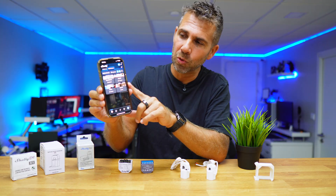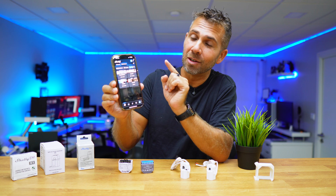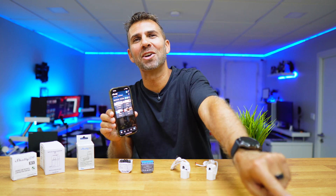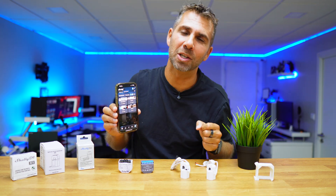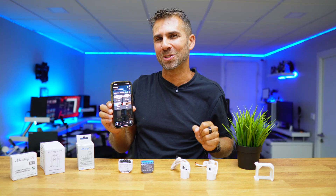Hopefully you've enjoyed this video. If you did, don't forget that thumbs up, which is really appreciated. My name is Vitor Jorge, and as always, I'll see you on the next one.